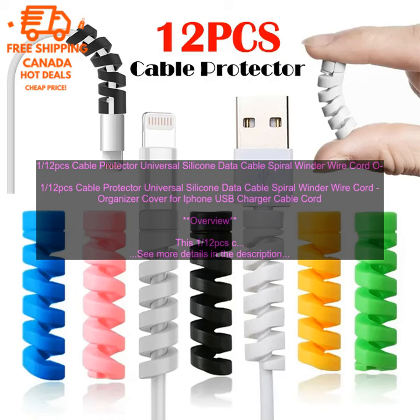Where to buy: The cable protector is available for purchase online and at select retailers. You can find it on Amazon, eBay, and other online retailers.